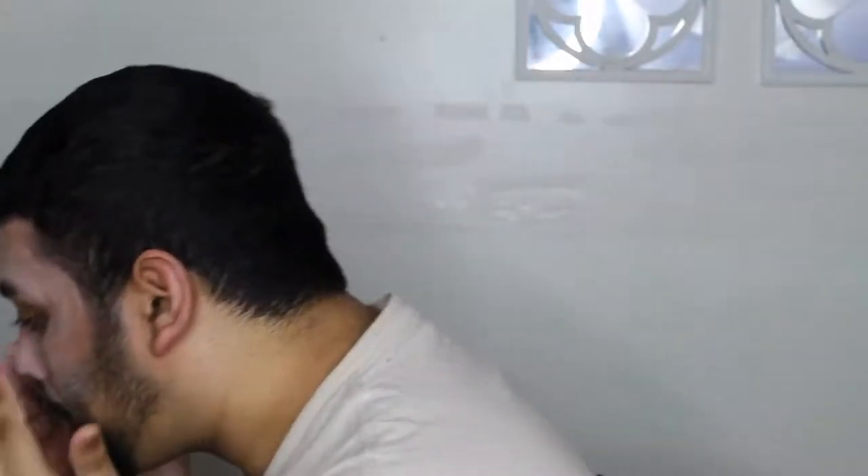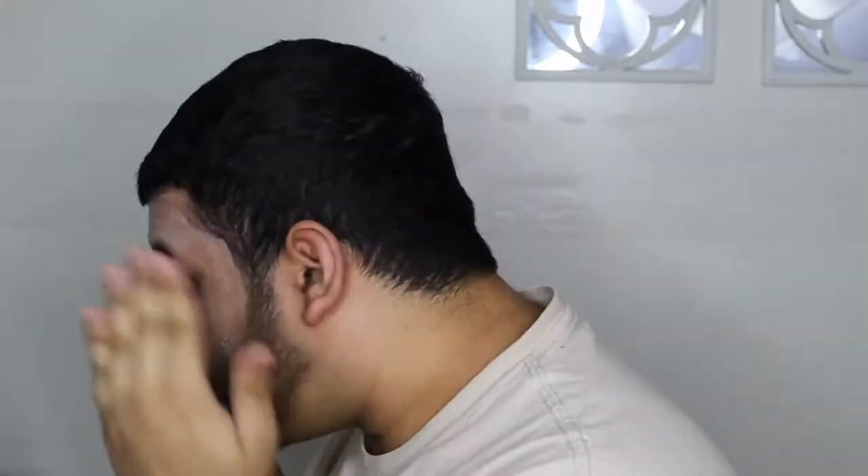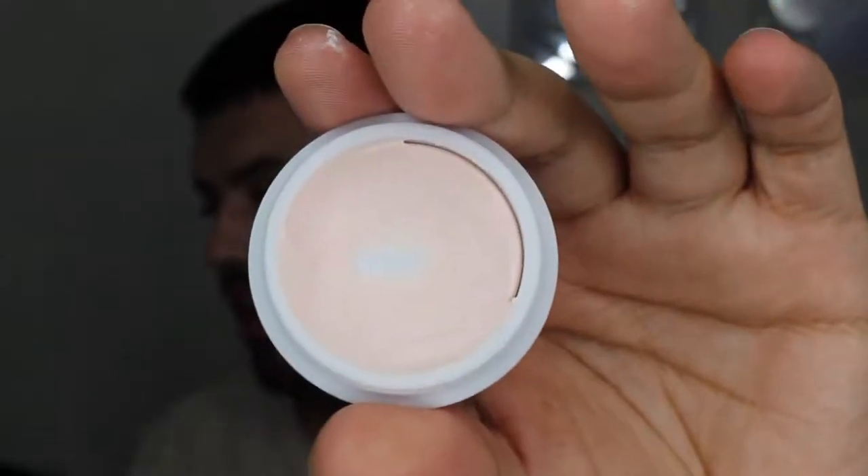So on that day in particular, I actually went in with this Tatcha Silk Canvas Primer. Oh my god, I scraped all that off. We're gonna make this work — I cannot waste all that money. I just put, like, eight dollars worth of primer on my face. Okay, so I'm just pressing it into my skin. I really scraped into this pot; I didn't even notice how much I took out. So I'm livid, but okay. We're primed, that's for sure.